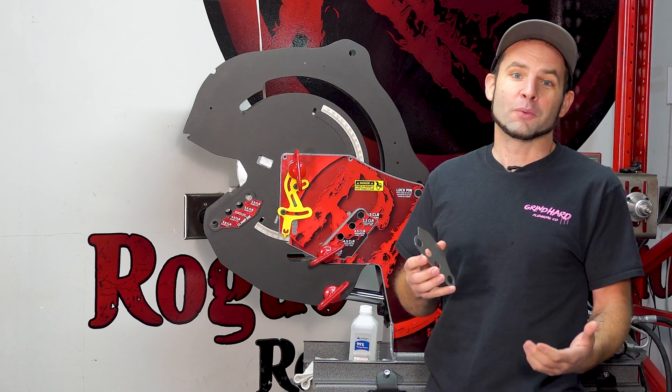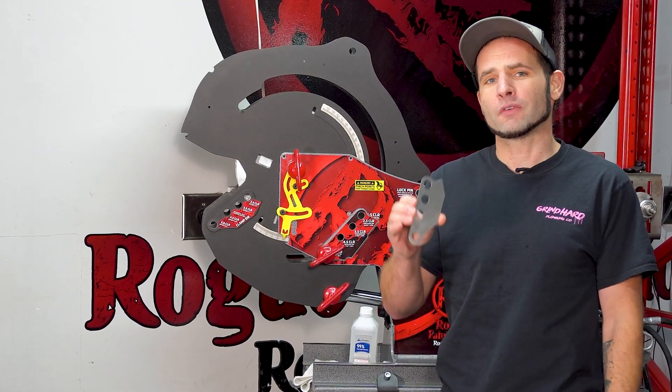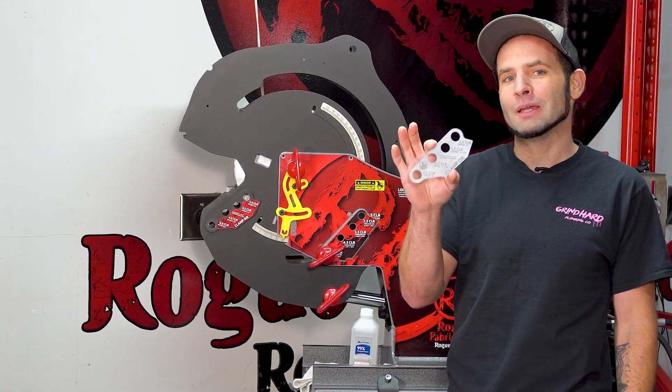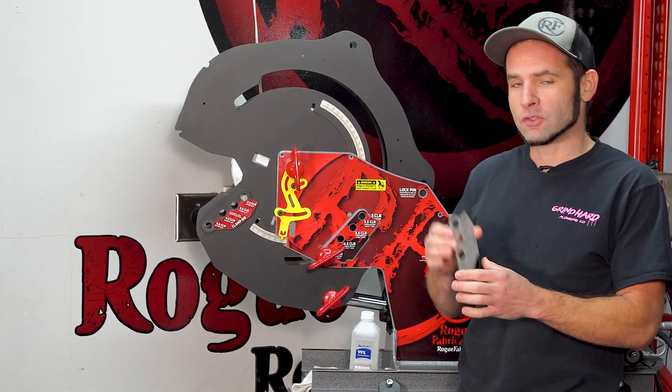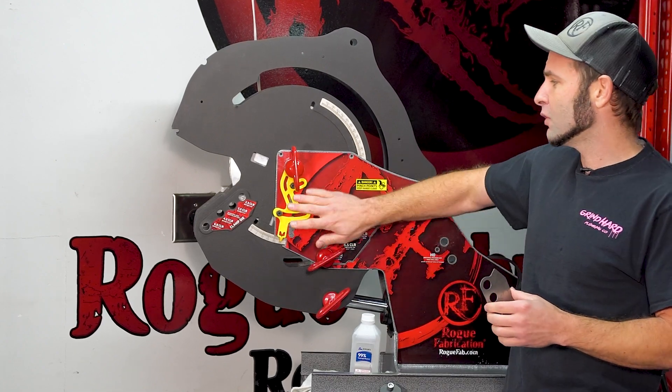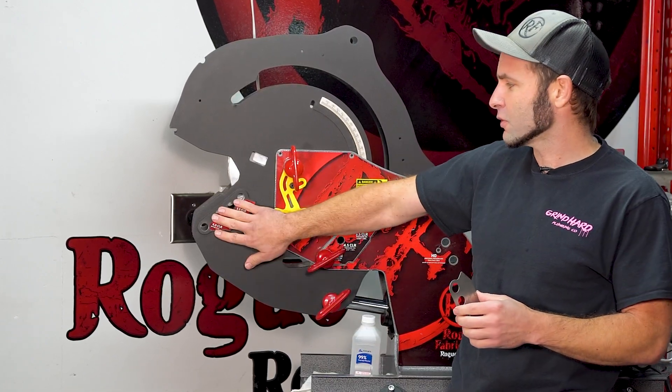Hey everybody, Joe here with Rogue Fabrication. I want to announce a new product to you guys and show you how to install one of them. This is a stainless steel clamp block label for the M600 series bender. These are going to work on your 601, 605, or 625 bender. This one's an M625, but all the profiles are the same.